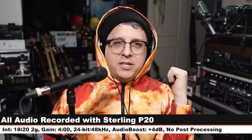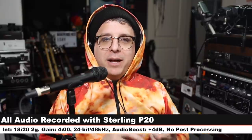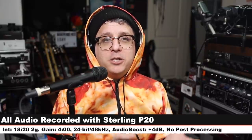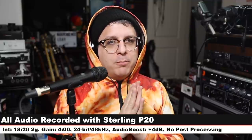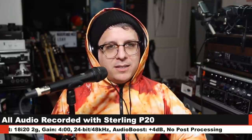For this review, I have the microphone connected directly to the Focusrite 18i20 2nd Gen. My gain is set at around 4 o'clock, recording 24-bit, 48 kHz, and I will not do any kind of post-processing, but I may have to boost it a little bit in post — so check the description to see what I did. Now let's talk about what comes in the box.